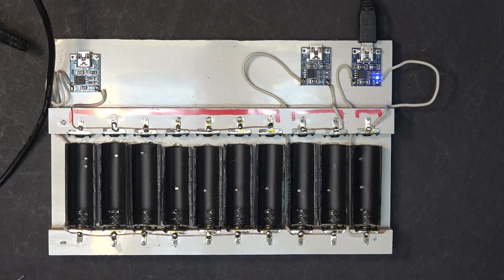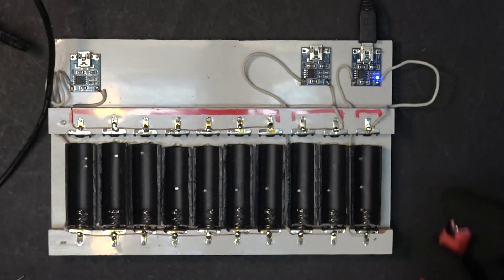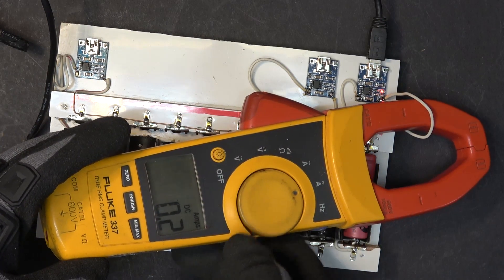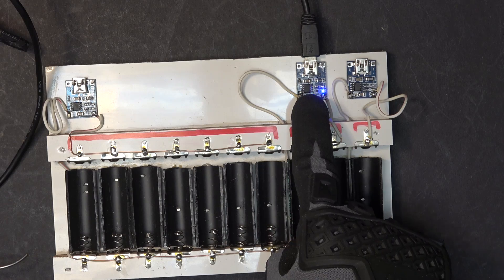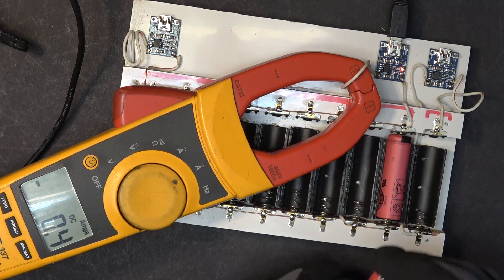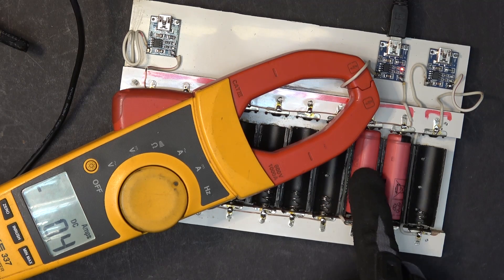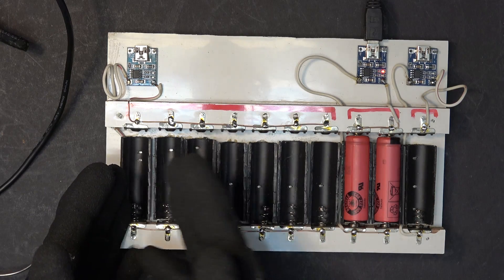Let's give it a try. This one with the 5000 ohm resistor should give 250 mAh output — and there we go, 0.2A, right on the money. Next, here is the one with the 3000 ohm resistor so it should put out 400 mAh — right on the money, 0.4A. And here we have two in parallel so each one will receive 200 mAh. If I need to charge three or more I'm just going to put them in here.